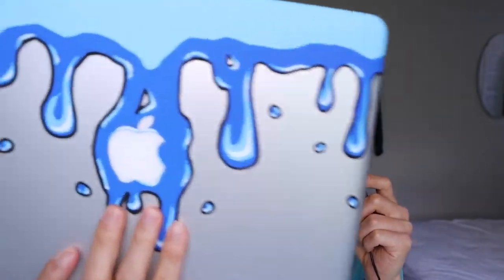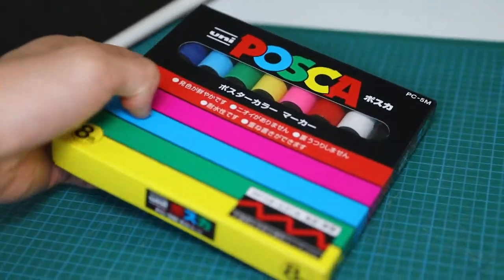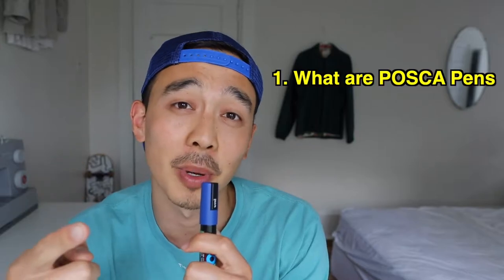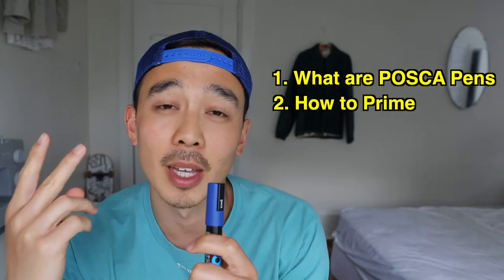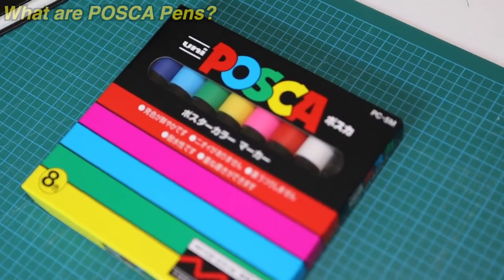Here's the final product — these pens are super easy to use and now I'll show you guys how you can use them. In this video I'm going to go over what Posca pens are, how to prime them, how to draw with them, and show you how I use them myself.